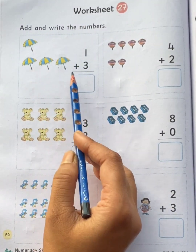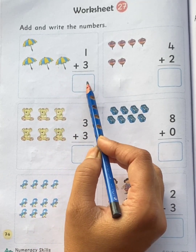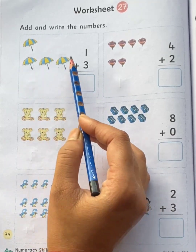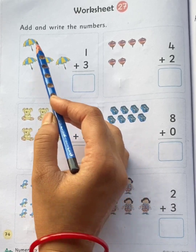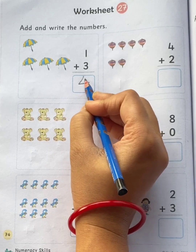One umbrella plus three umbrellas. Total how many umbrellas children? Let's count the umbrellas all together: one, two, three, four. Total four umbrellas.